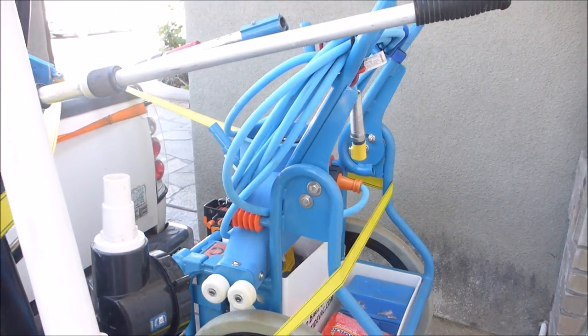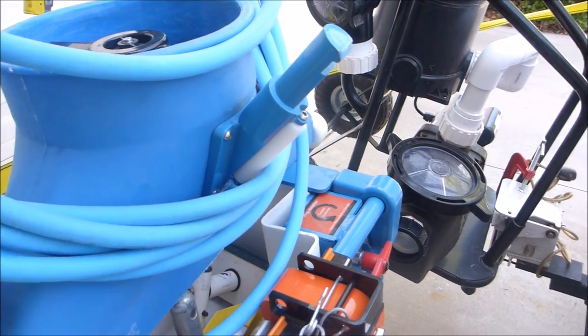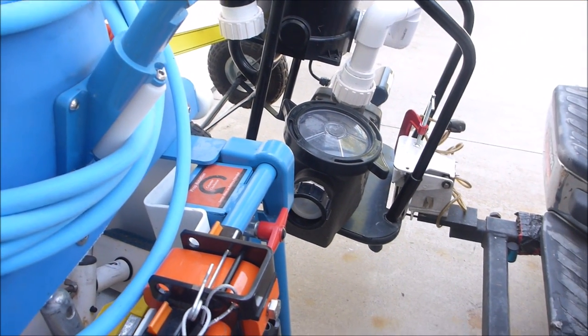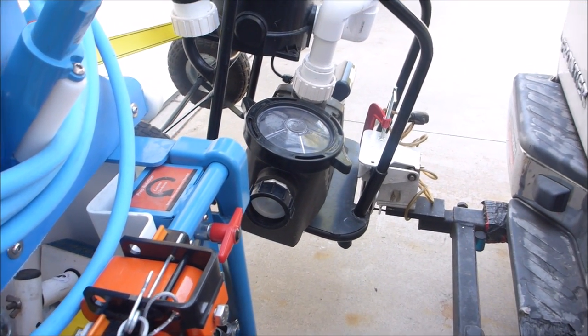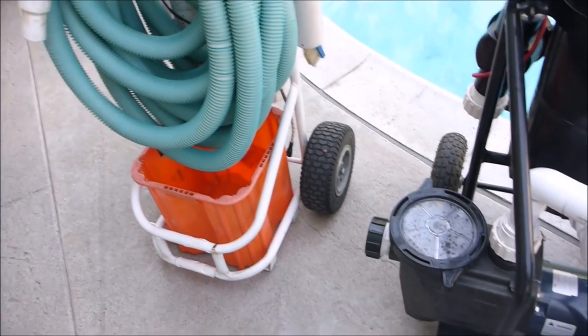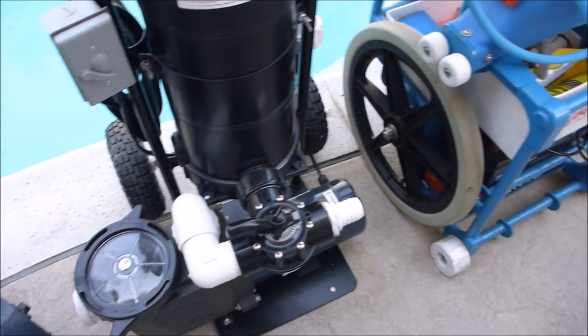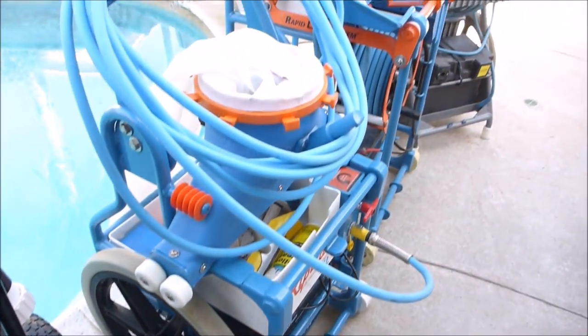If you want to learn more about each of these systems featured in this video, I have separate videos detailing the portable filtration system and the vacuum systems. So those are the different types of pool vacuum systems that you can use — whether you're a homeowner, running a pool route, or if you manage a hotel or resort.